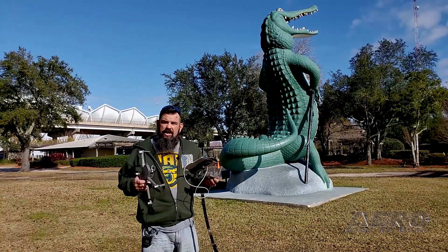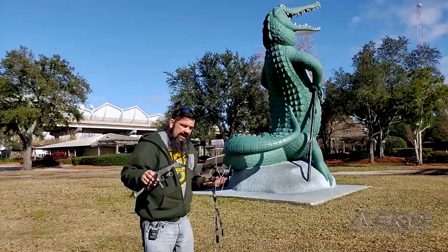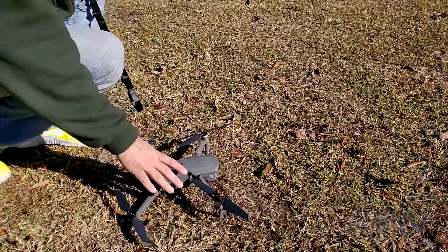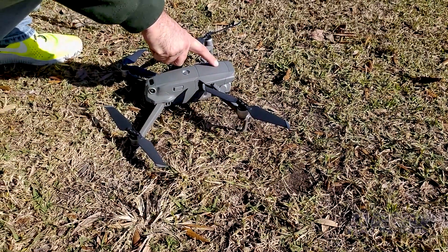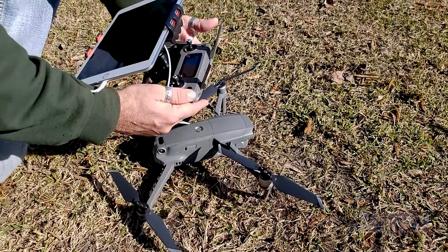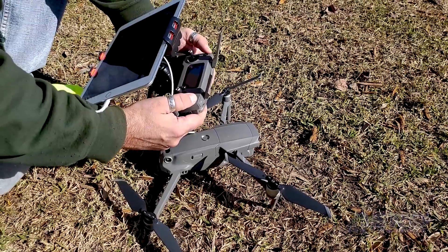We have the drone ready, we have the radio ready — now it's just time to get in the air. Take the drone, find a nice level open spot, and place it on the ground. Make sure there's not a lot of tall grass or anything that would restrict the movement of the gimbal in the front. The first thing we want to do is turn on the radio. With all DJI products, it's a single push release and then a long push — click, click and hold — and you get that tone for it being on.